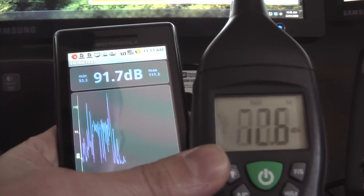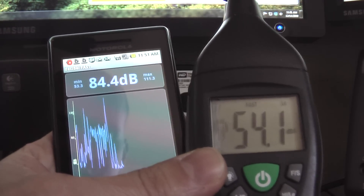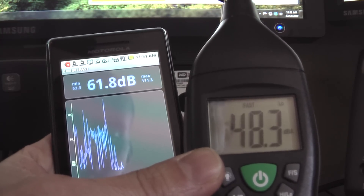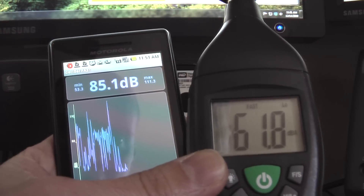Hi everyone, this is Joe Hackman with JoesGoneSocial.com and ManageSolutions.com. This is my third Droid-based video. I actually downloaded what I thought was a pretty cool app — it's a decibel fast meter for the Droid.